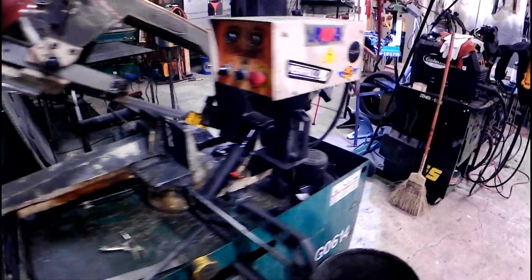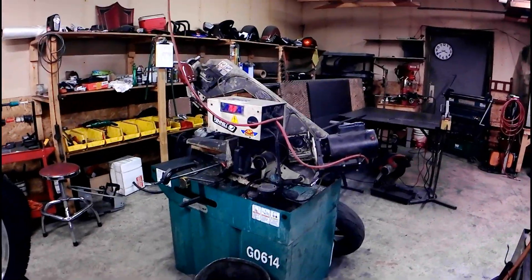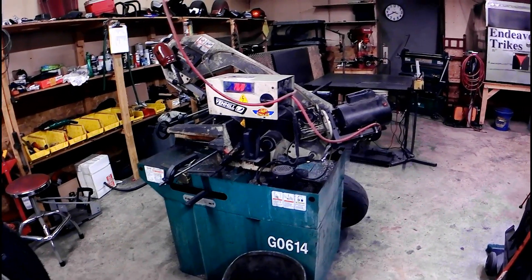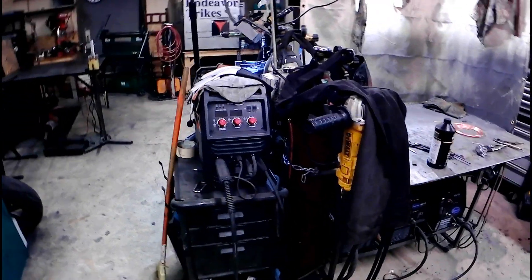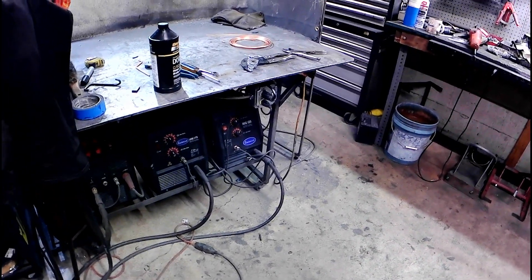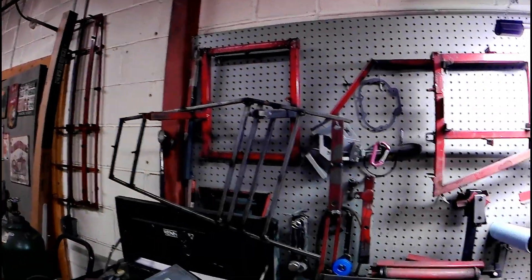I've got another Grizzly machine here which is a G0614 bandsaw, the turret style, which is a really good unit. I've got four more welders over here — a MIG, a TIG, and two more MIGs: a 175, a 135, a 200 MIG, and a 200-amp TIG. Over here I've got all my templates for building frames.